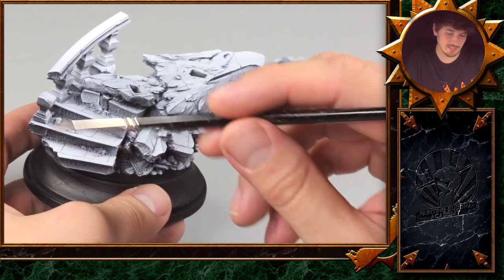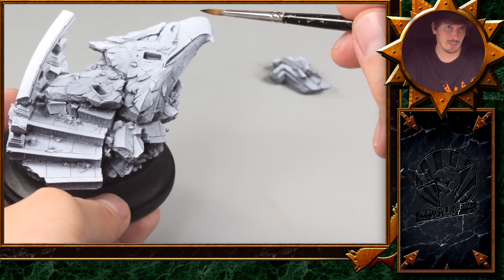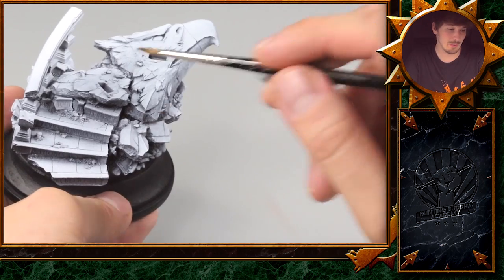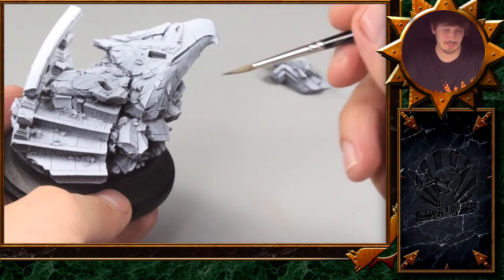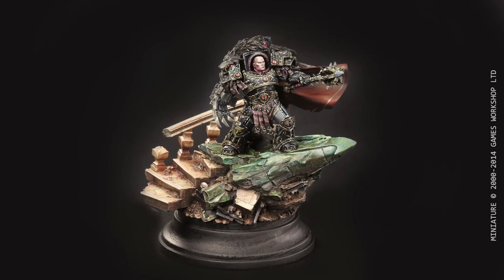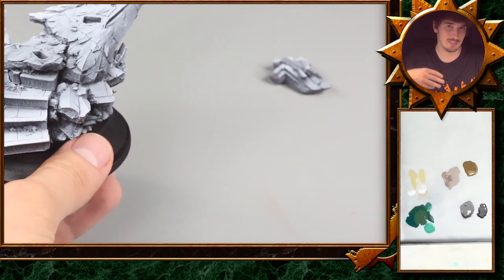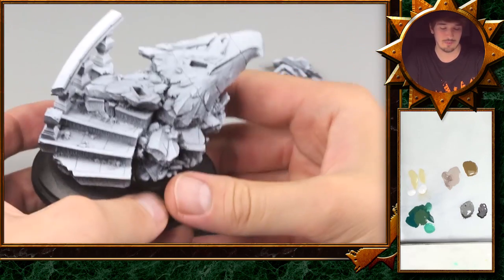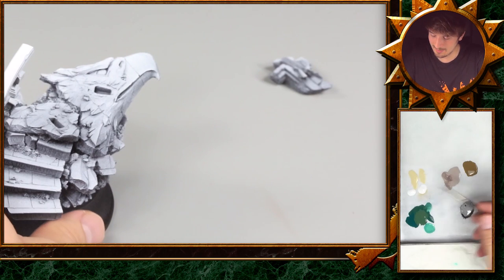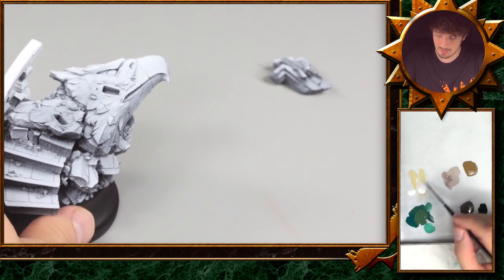We have decided to go for a more classical cream-colored look on the stairs here, and then go for a bit more exotic look — a greenish tint marble with some orange marbling. We also have to keep in mind the colors of the Horus from the previous videos, and since a base should not really draw too much attention away from the model, the cream color will be somewhere in between these two mixed tones.